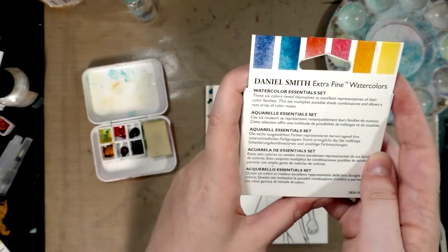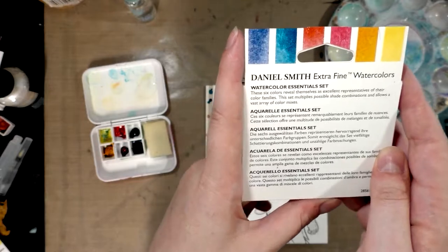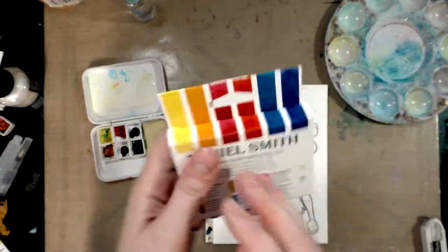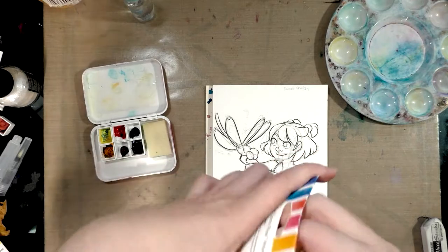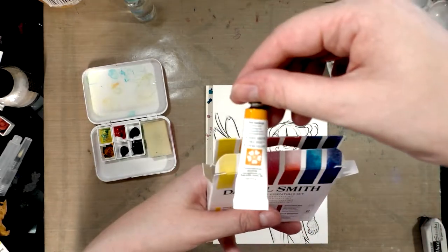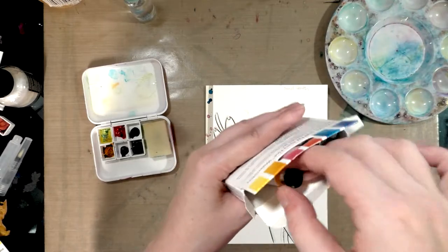The back of the box reads: 'These six colors reveal themselves as excellent representatives of their color families. This set multiplies possible shade combinations and allows a vast array of color mixes.' And in the set you get six super cute tiny tubes — five milliliter tubes. So cute. Perfect for travel.